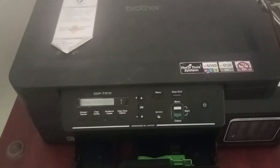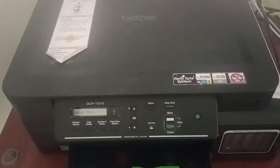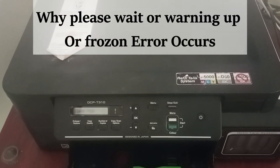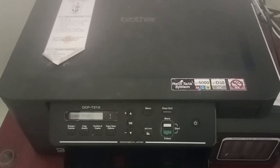Hello everyone. In this video we are going to see how to fix the Brother DCP T310 printer error 'Please Wait, Warming Up' which is frozen. This error usually occurs if there is an issue with the power flow.